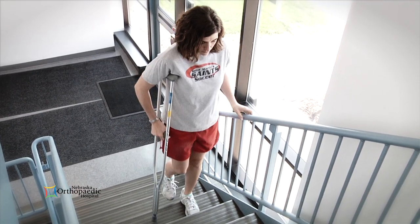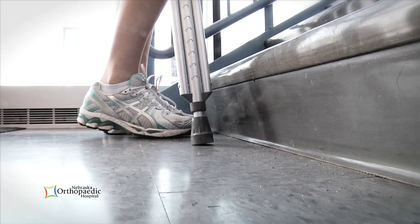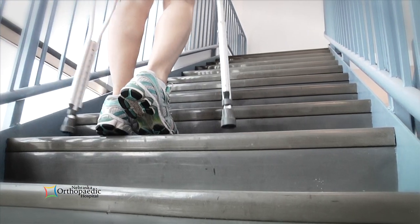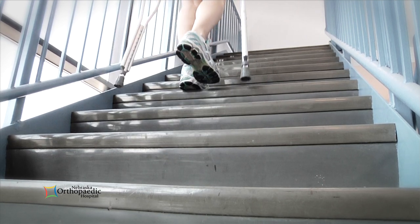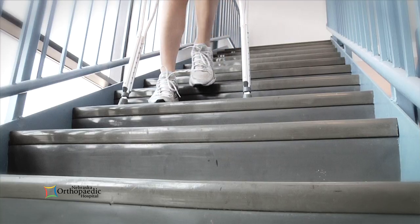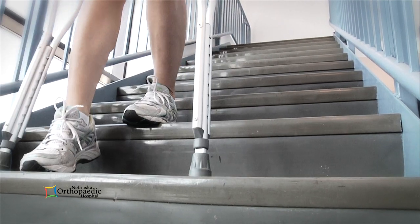To go up the stairs, align yourself closely to the stairs. Start by placing your good leg on the first step. Push through the good leg to bring your body upright, stepping next with the operated leg and crutches last. To go down, place the crutch or both crutches on the step below you. Step down leading with the operated or injured leg and follow with the good leg.